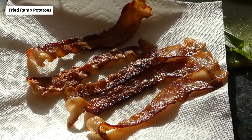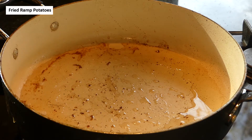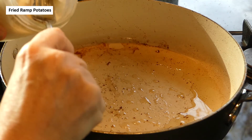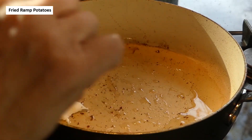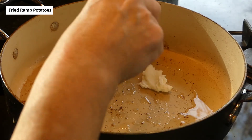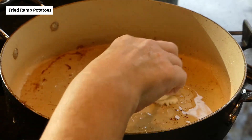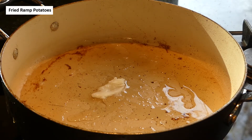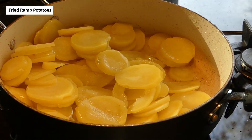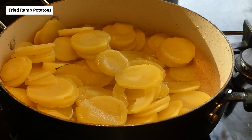Our bacon is nice and crisp. We're going to let it drain and keep that bacon fat in the fry pan because we need it for the potatoes. It isn't quite enough, so I'm adding some saved bacon drippings — we want about two tablespoons total. We'll let this melt and then add our drained potato slices on pretty high heat. We're going to be frying these up until they're golden brown, which can take about 15 minutes.